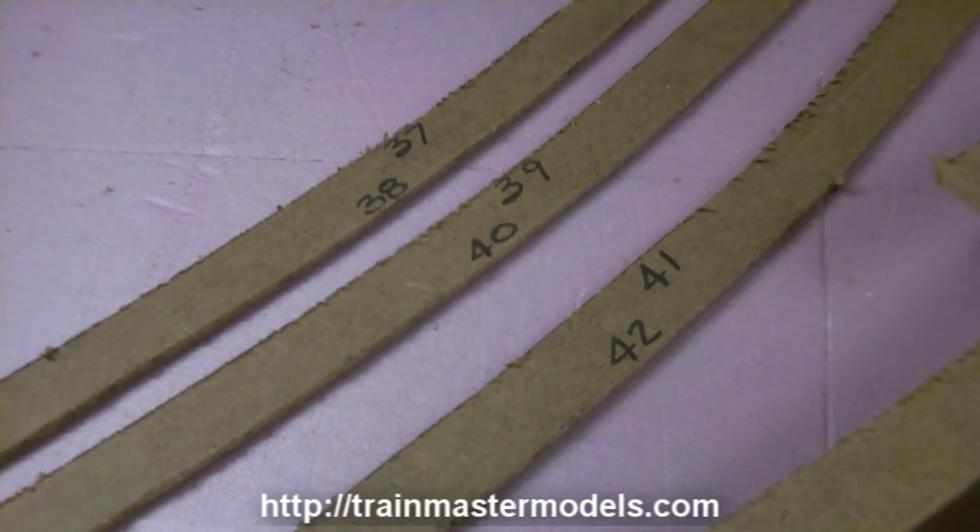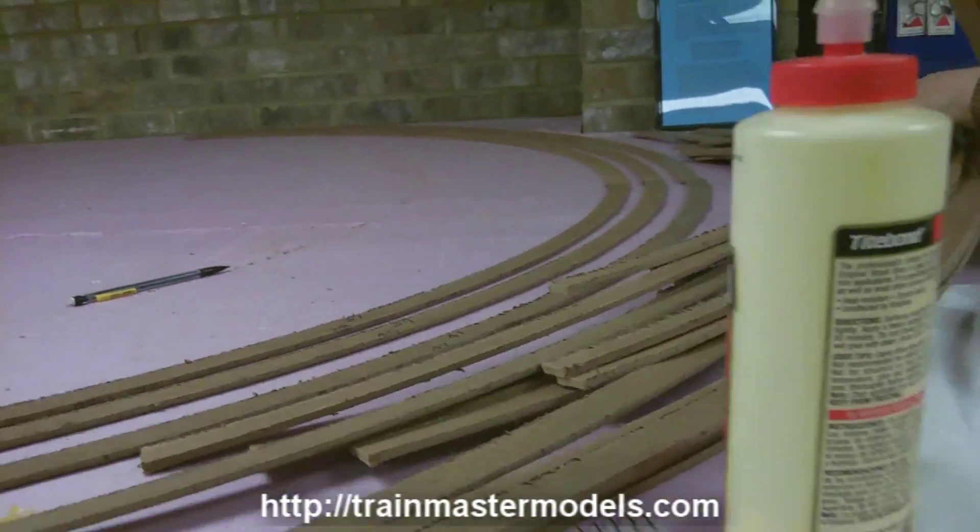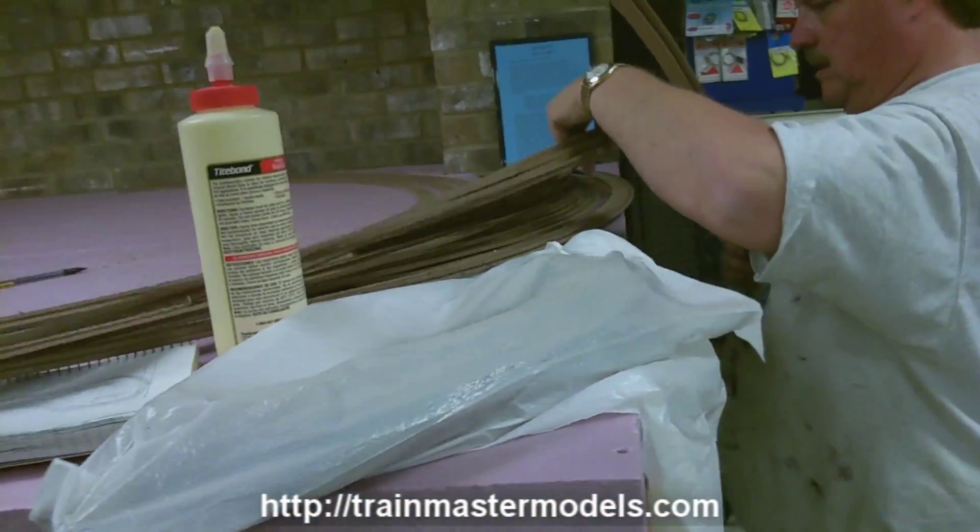So what did y'all sign? A 10, 20, 30 year contract? Hopefully for life.